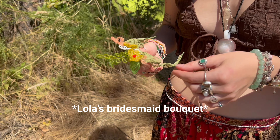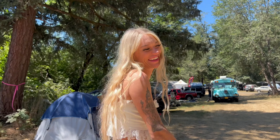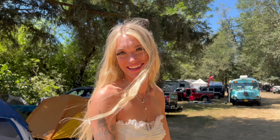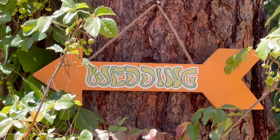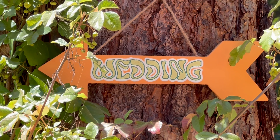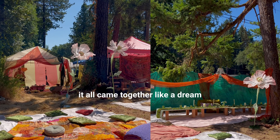Nat, how do you feel? Angelic. Yes, you look angelic. You may now kiss.